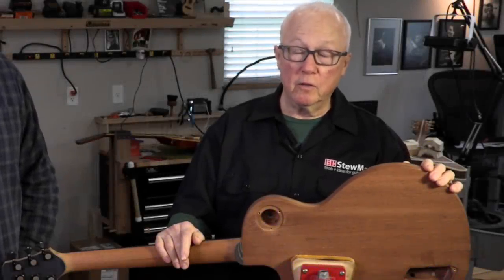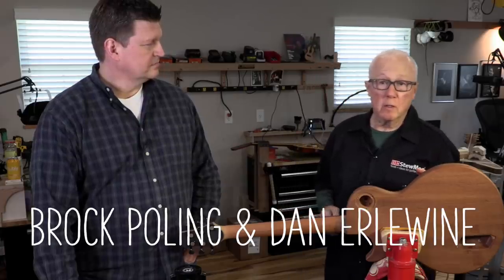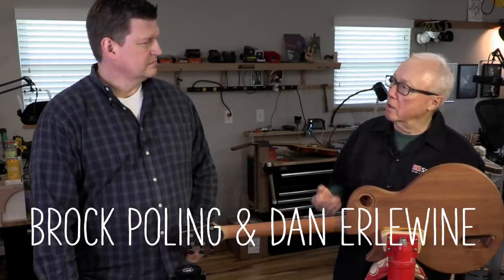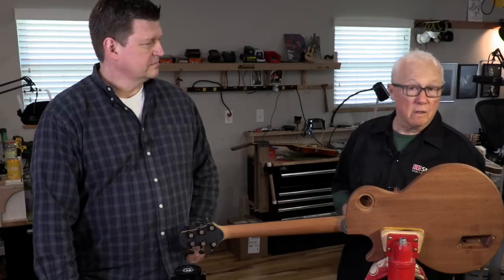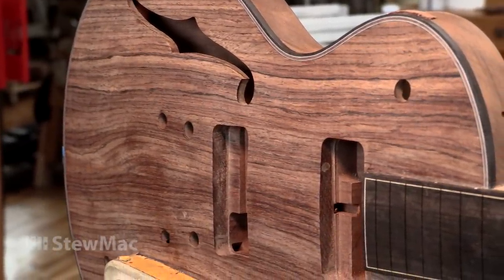In today's Trade Secrets, I'd like to introduce you to my friend Brock Poling. Brock works at Stumac in the marketing department with me, Eric, Elliot, and Todd, and he's another Stumac luthier. He's built this really cool guitar that he brought in.